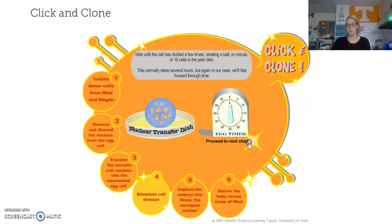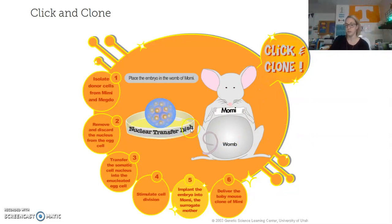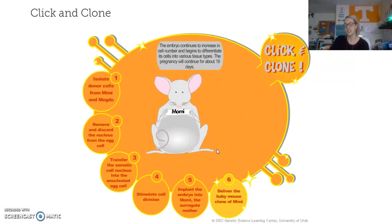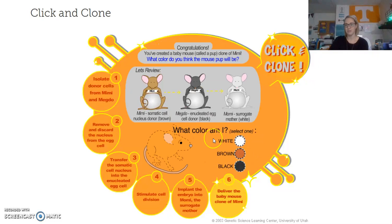We move to step five: implant the embryo into Mommy, who is the surrogate mother. I take this ball of clone cells and stick it into her womb. After a couple of months she is going to carry a baby that is genetically identical to the mouse we got the somatic cell from, which is Mimi. Click to deliver the baby — and now we have a mouse pup.